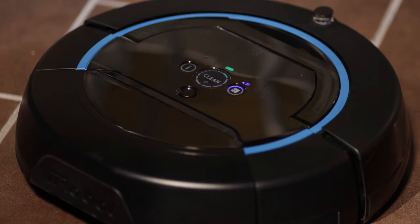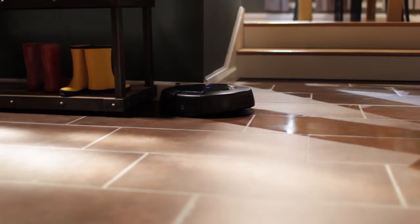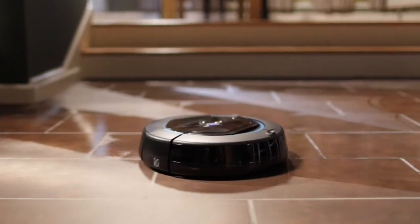If you select a small room, Scuba will clean up to 150 square feet in approximately 20 minutes. For a larger room, Scuba will clean up to 300 square feet in approximately 45 minutes.